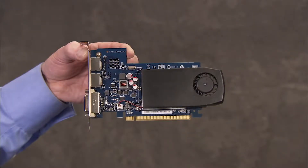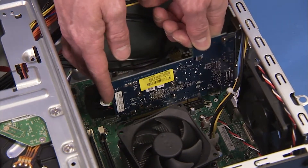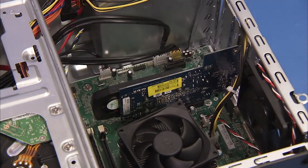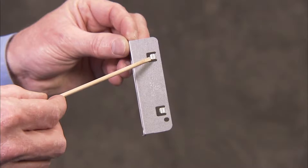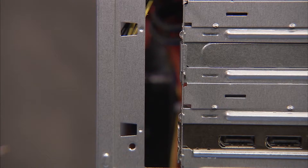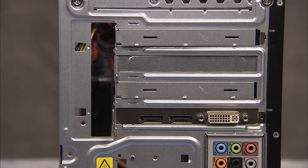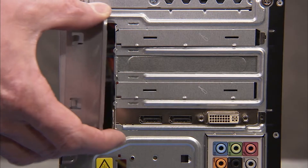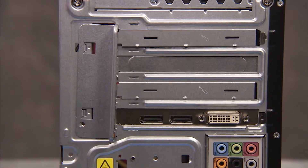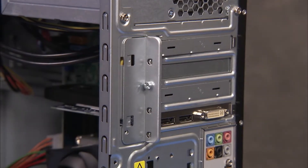To replace an expansion card, carefully seat it into its socket on the motherboard until secure. The expansion card bracket has two tabs that fit into two slots on the PC. To replace the expansion card bracket, align the tabs into the slots and slide the bracket until secure. Replace the screw to secure the expansion card bracket to the rear of the PC.